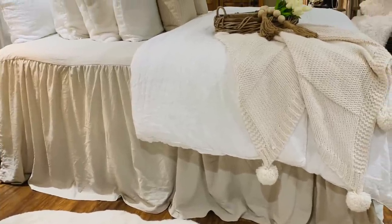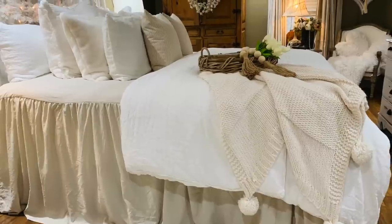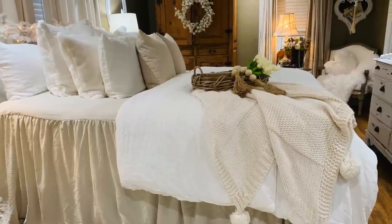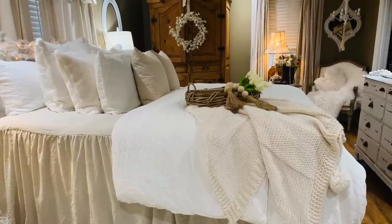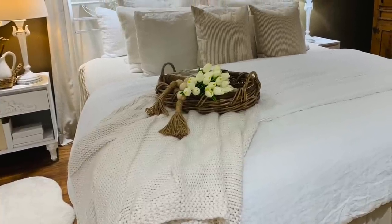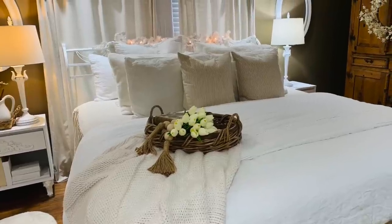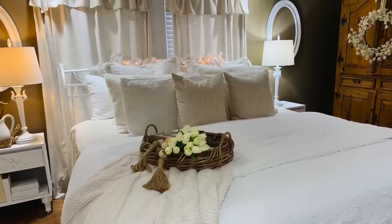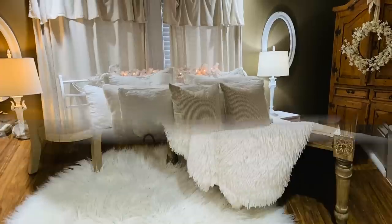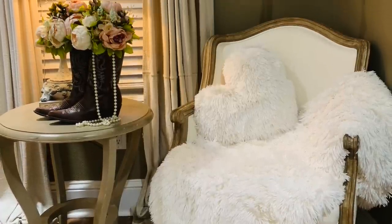The bed skirt on my bed in the wheat color is in my Amazon store — it goes over your whole bed and reaches the floor, and I think it goes so well with my Brooklinen duvet cover. I also get so many questions after my videos about our wall color. It's called Resort Tan, and we got it at Lowe's — it's by Sherwin-Williams.